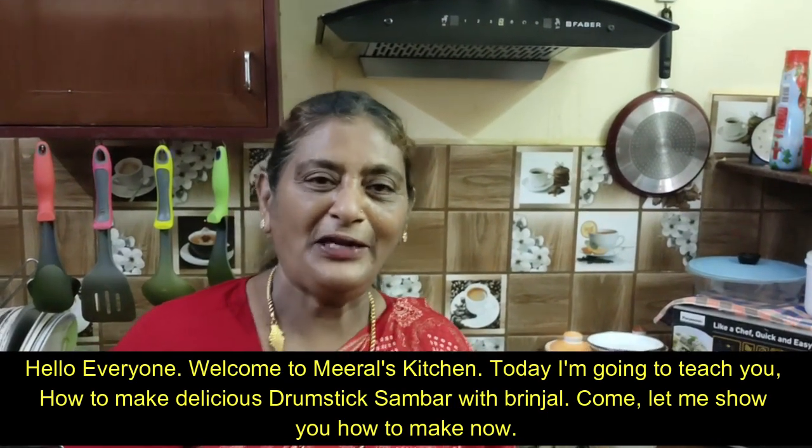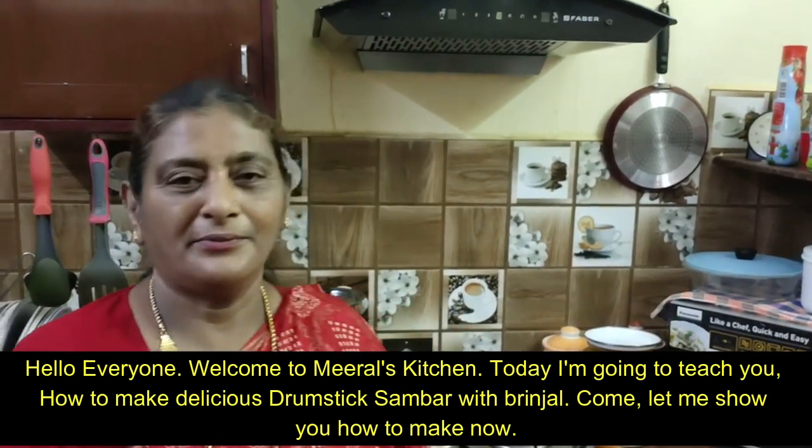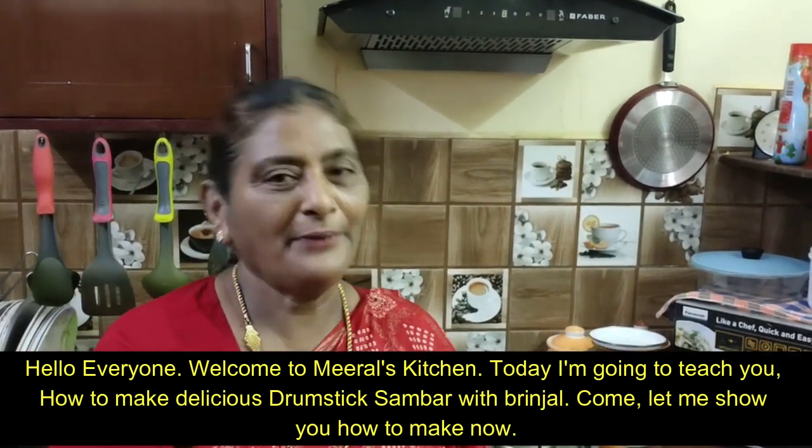Hello everyone. Welcome to Meera's Kitchen. Now I am going to make some sambar in the kitchen. Let's see how it is done.